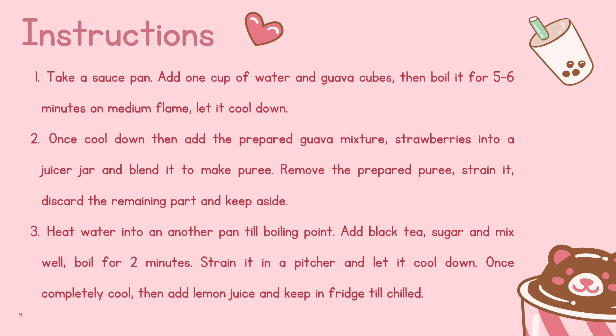2. Once cooled down, add the prepared Guava mixture into a juicer jar and blend it to make a puree. Remove the prepared puree, strain it, discard the remaining part, and keep aside.